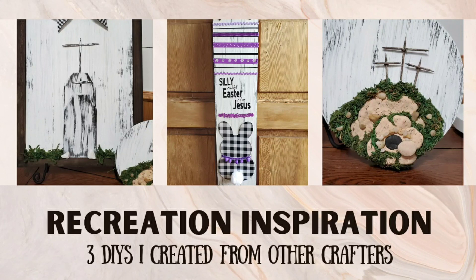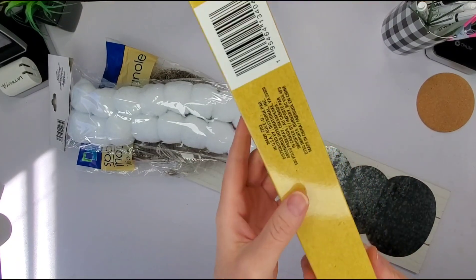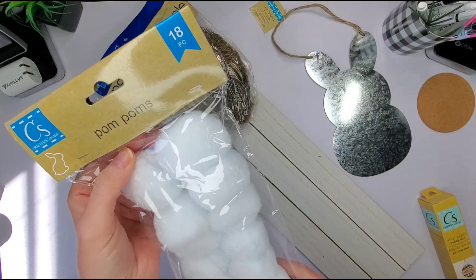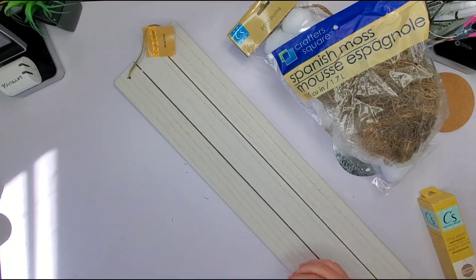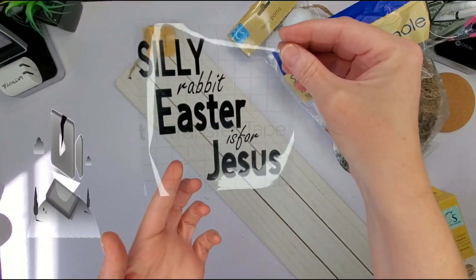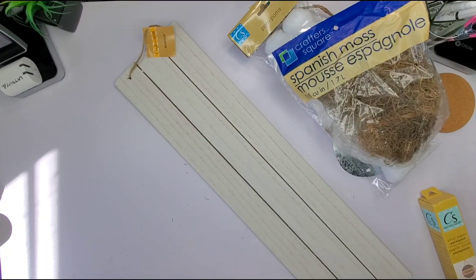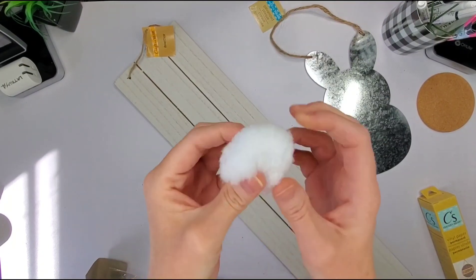Today I'm doing three DIYs that I created from other crafters. I picked Kathy Jo DIYs and she did a really cute silly rabbit Easter is for Jesus sign. So I'm going to do a sign as well, kind of like hers, but in my own way. I did use my Cricut for this and I just made my own little words on Cricut Design Space.